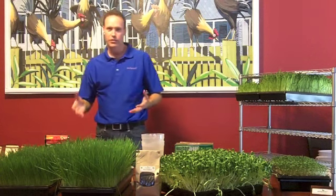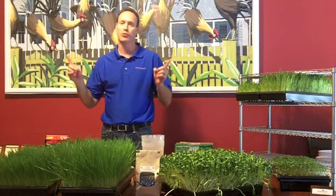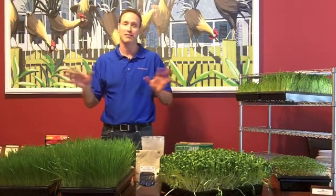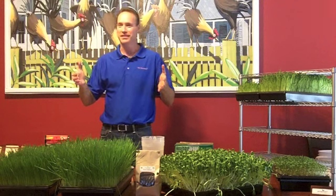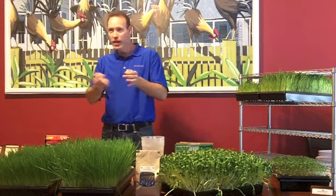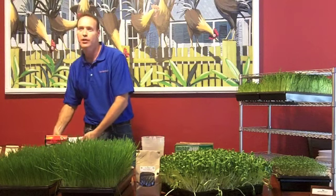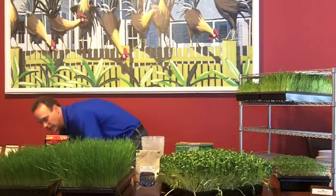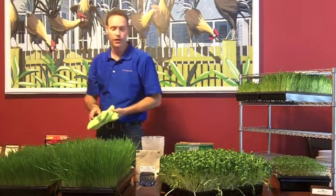You're going to need some trays. Again, when you're at home, you can use anything. Rule number one: if it grows, you did good. You can grow them in pots, in pans. Those little takeout trays work fantastic — you can poke little holes in the bottom of those. I use trays just because I know what the measurements are for the seeds, and it's easy to tell you how much seed you need.